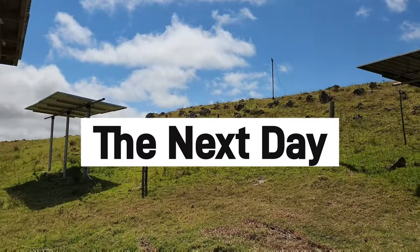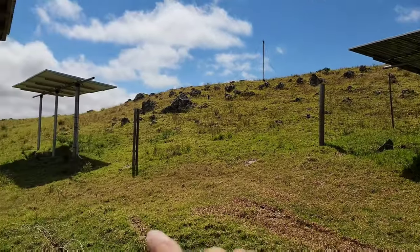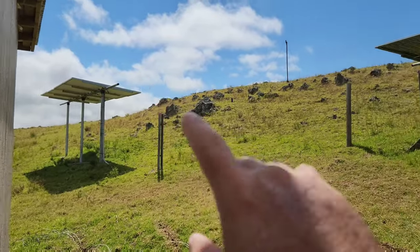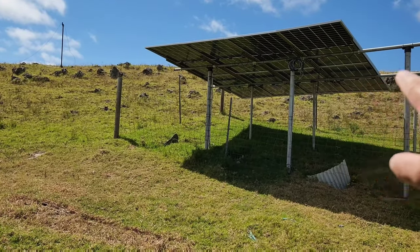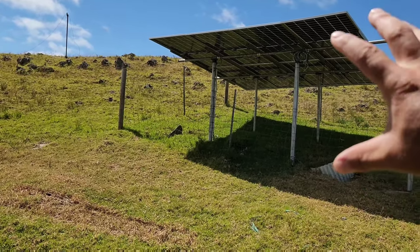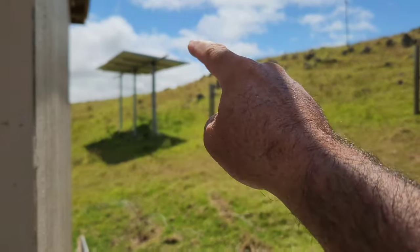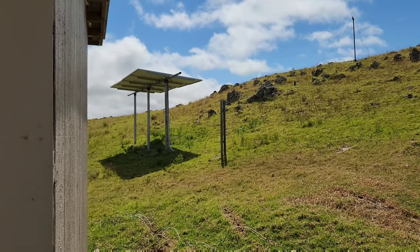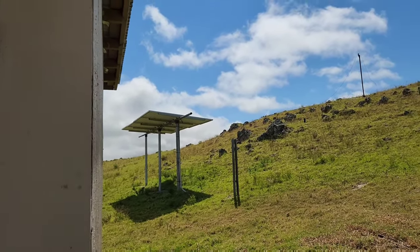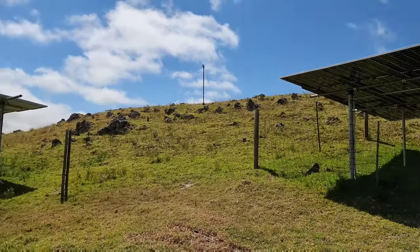All eight 550-watt solar panels are installed over here, and then over there I had five panels but now have four — I removed the fifth panel because every four panels are wired in series. I have four in series, four in series, paralleled together, and then the other four wired in series running on their own string going into the Growatt off-grid inverter. The fifth panel couldn't be added to a string because it would have pushed the voltage too high, but we have more than enough power.